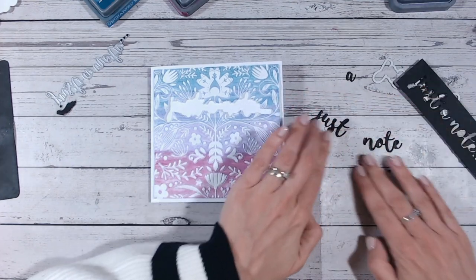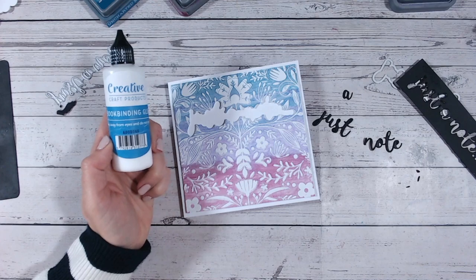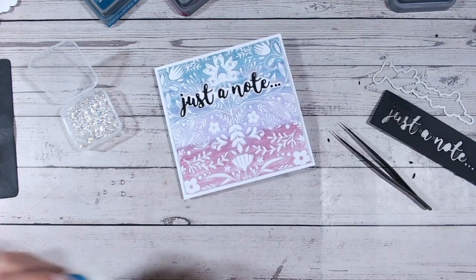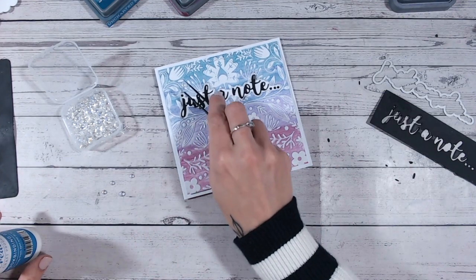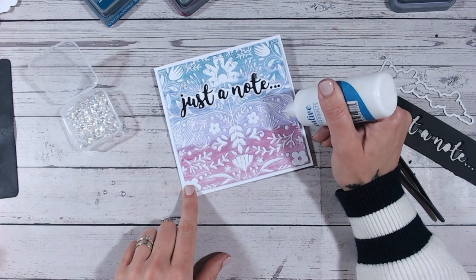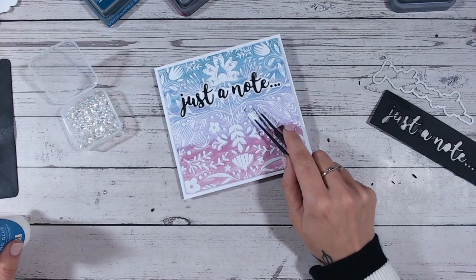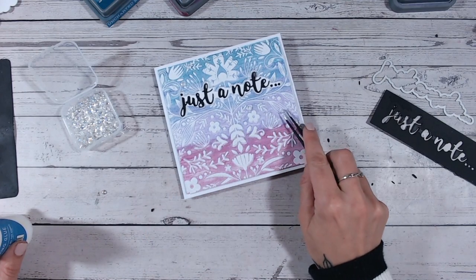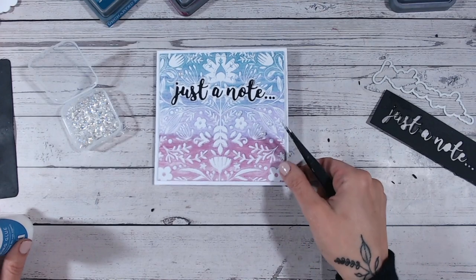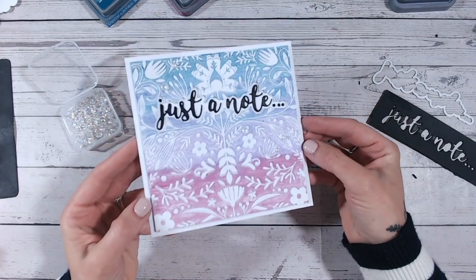I'm going to use my tweezers and some glue - my favorite glue at the moment is my bookbinding glue from Creative Craft Products. I've die cut the word 'Just a Note' from black cardstock and I'm going to pop it flat down onto the card base through that little aperture. My last little finishing touches are going to be some iridescent pearls - absolutely beautiful and they go with any colorway of card. If you love this five minute make, don't forget to check out the playlist. There's the finished card - isn't that just gorgeous - and it really did just take a few minutes. Thank you everybody, I'll see you soon!